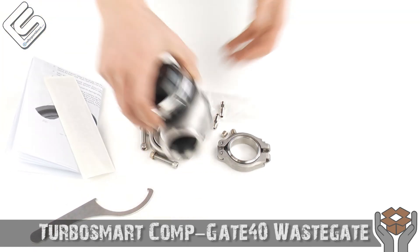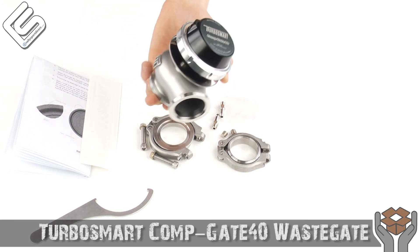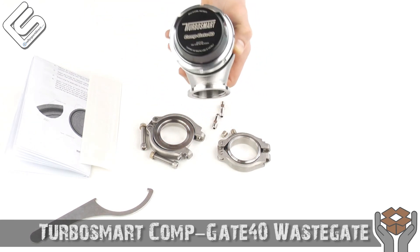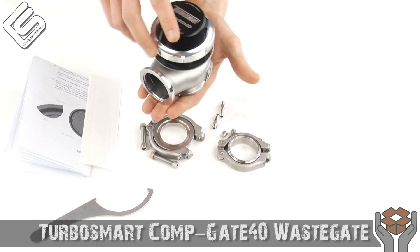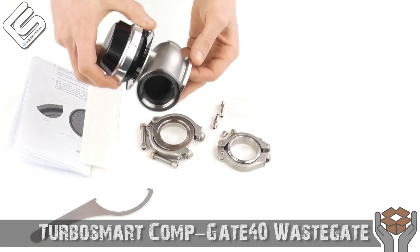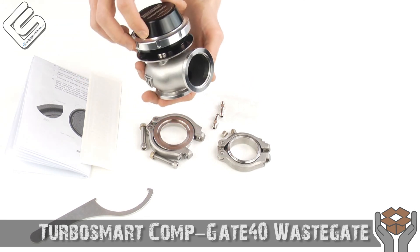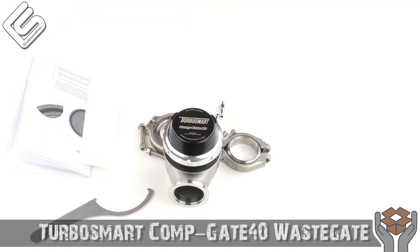This is going to be great for anybody looking to go with an external wastegate, or if you already have one and space is really cramped. It's about 25% smaller than most other wastegates on the market, giving you more room to work with and a lot of different configurations you wouldn't be able to achieve with other wastegates. It's a great product — check it out. That's all the time we've got for you tonight, guys. Thanks for checking out What's in the Box, we'll see you next time.